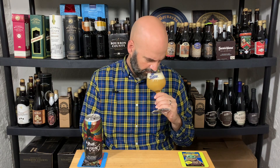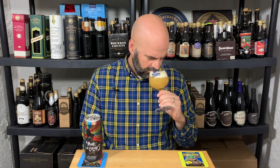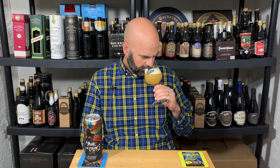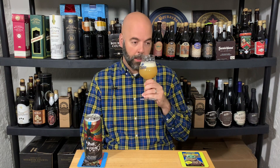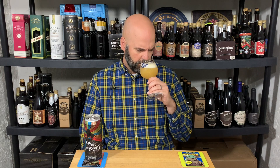Let's go to the aroma. I'm going to start with: generically tropical. Now I do get some mango, some pineapple, which is nice. Galaxy has not been kicking out a lot of pineapple for me — I'm actually a little surprised, pleasantly surprised, how much pineapple I'm getting.